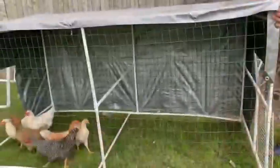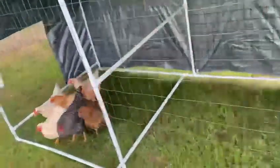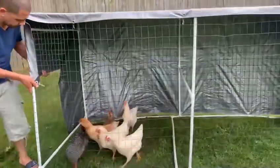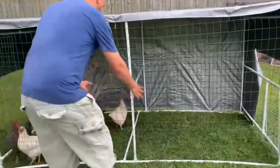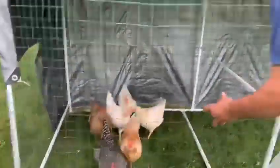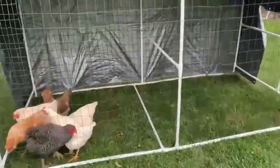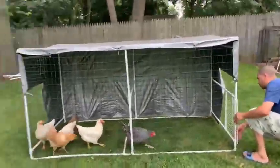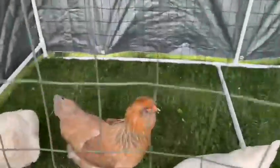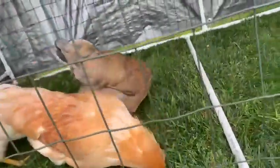Okay guys, so we finally moved them — here they are in their little tent eating grass. We're moving the tent because sometimes they finish all the grass in one spot, so we move them to another place so they have more grass to eat. Here they are — they're running around. This is the big tent, and as you can see they mostly like the grass.